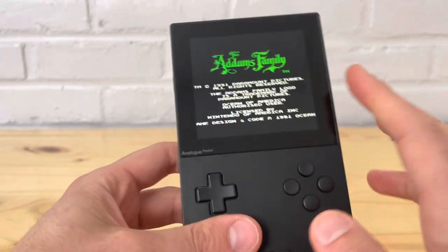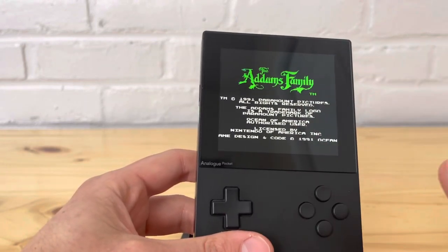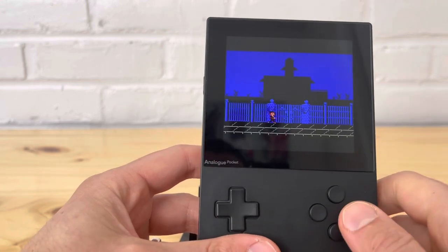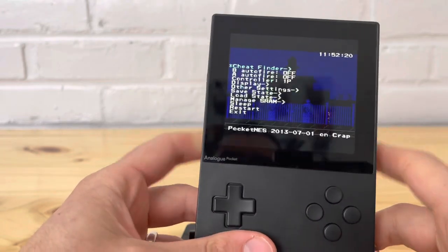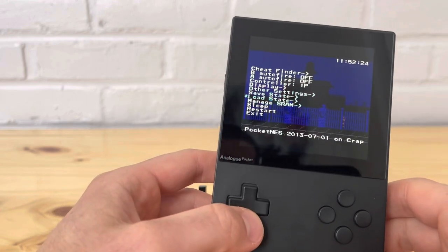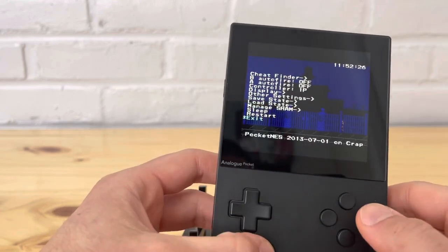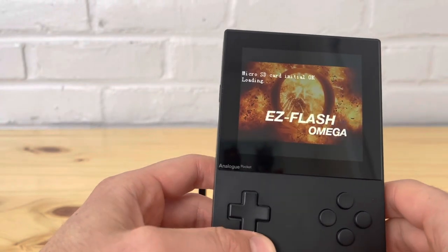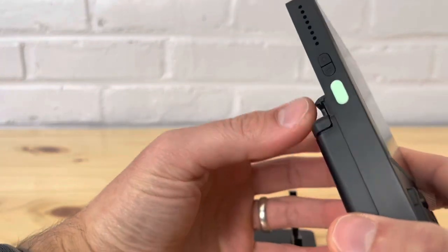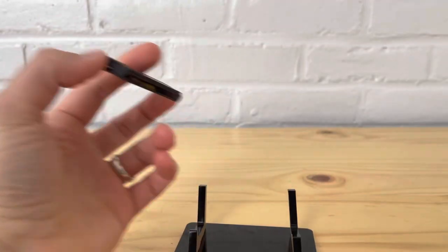NES on the EasyFlash also covers the full screen, same as it would for the Sega Master System. You get the same options via the PocketNES emulator — save states work, and you can hit Exit and go right back to where you were. That's how it looks with the EasyFlash; the EverDrive is very similar.